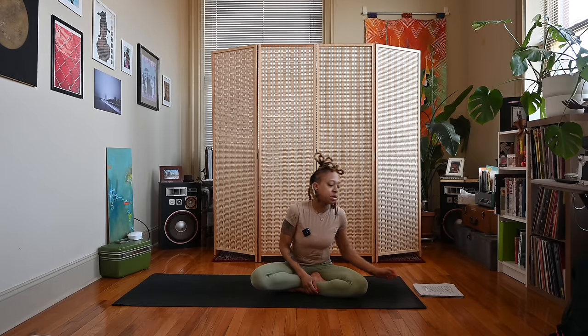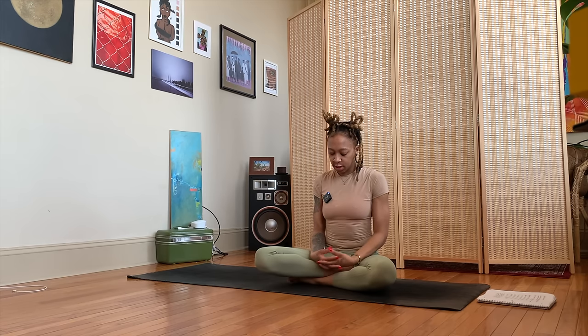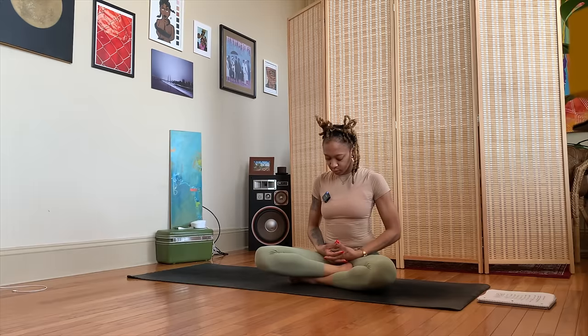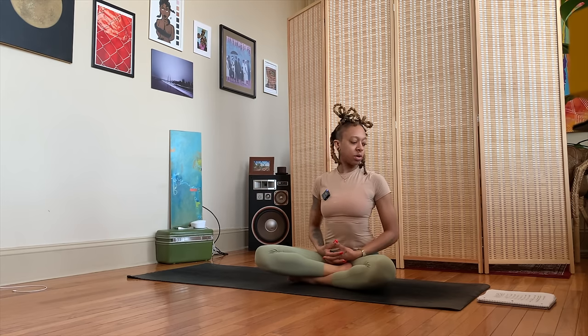Let's get started in a comfortable seated position. We're going to use the Vishudha mudra, which is in line with the throat chakra. Just interlace your fingers and then touch your thumbs together, creating this bowl shape, resting your hands in your lap. Make sure you are sitting nice and comfortable, shoulders relaxed.